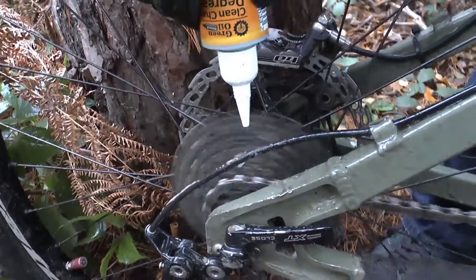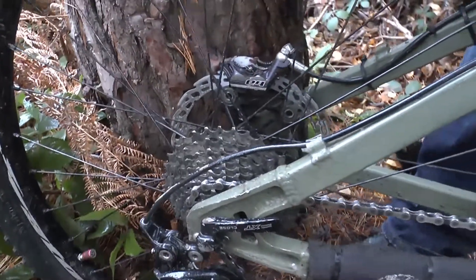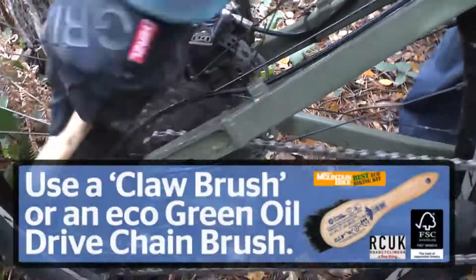Spin the cranks back a bit. Don't need too much on there. And then scrub down with a brush.